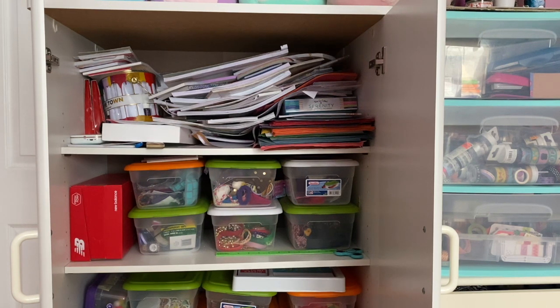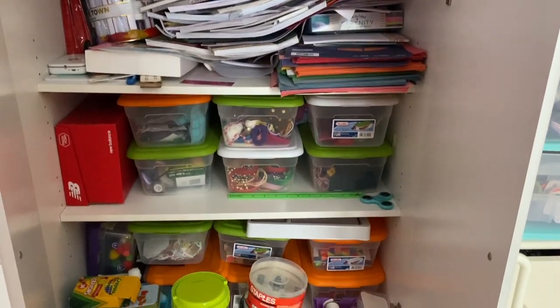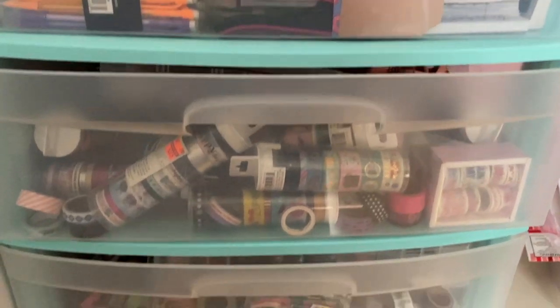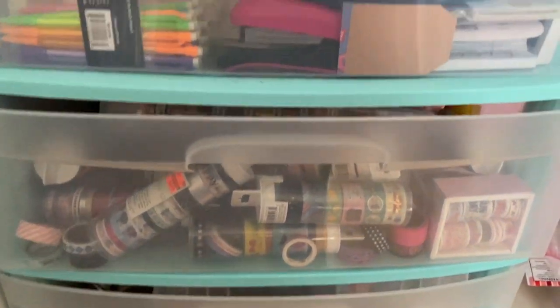Hi everyone and welcome back to my channel. Today's video is a short one, but it kind of builds off a previous video I did where I began organizing my journaling space. As you can see, it is kind of a mess. I just wanted to do a little sped-up version of me sifting through and organizing this mess to the best of my ability.